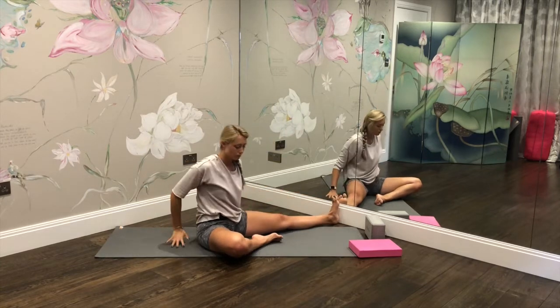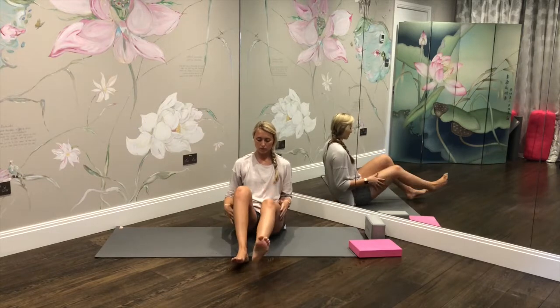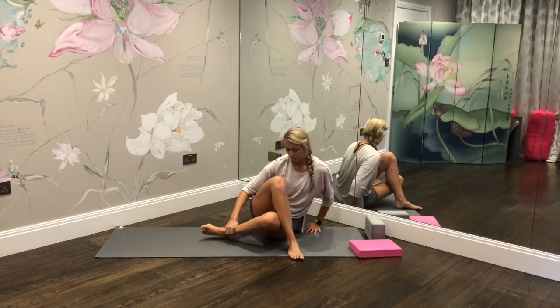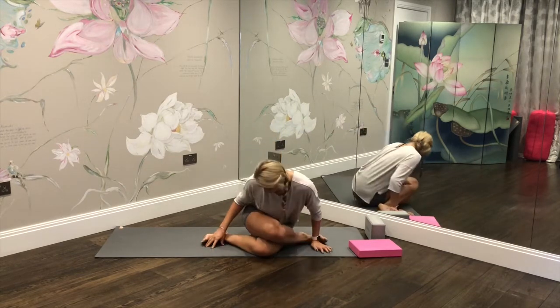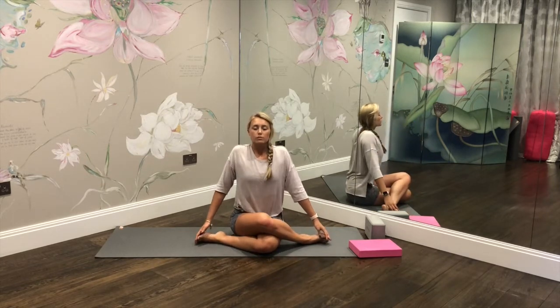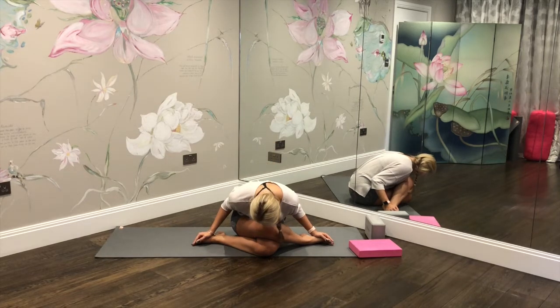From here, take the right leg over the left, and if you can, tuck that left leg behind. Take the hands down towards the feet. What I'm doing right now might not be possible for you — if it's not, keep that bottom leg extended; otherwise fold over the legs as we stretch into the glutes. Use the weight of the upper body to feel a nice deep stretch through the glute.